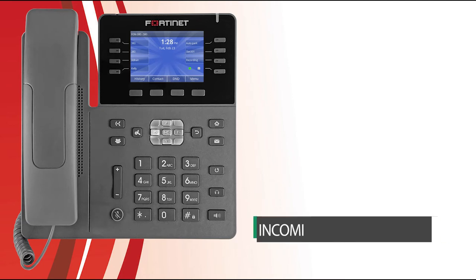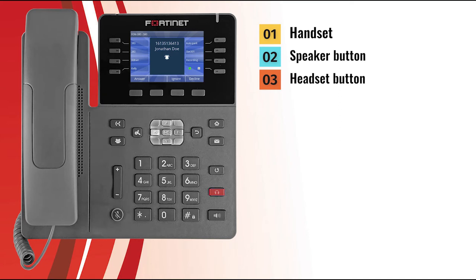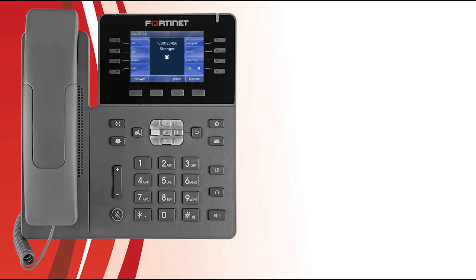Now let's look at the various ways your phone can answer and forward incoming calls. When your phone receives an incoming call, the screen displays the caller's information. To answer, you can pick up the handset, press the Speaker button, press the Headset button, or press the Answer soft key. If you don't want to answer, press the Ignore soft key to stop ringing while still allowing the call to be answered, or press the Decline soft key to follow the call handling settings configured in FortiVoice.